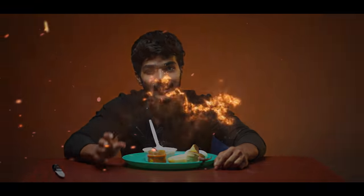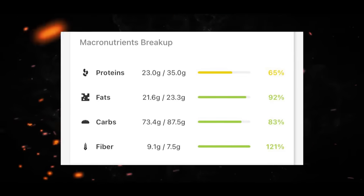You get protein, fats, and carbs from this meal. The total breakfast meal costs 37.9 rupees.